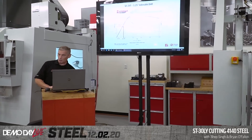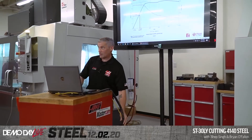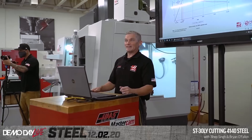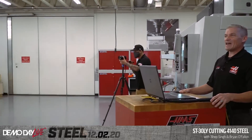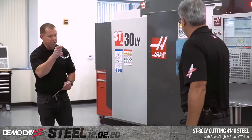We're going to transition over to Bob Singh and Brian, right across from me, on the ST30LY. We're going to go from milling to turning.